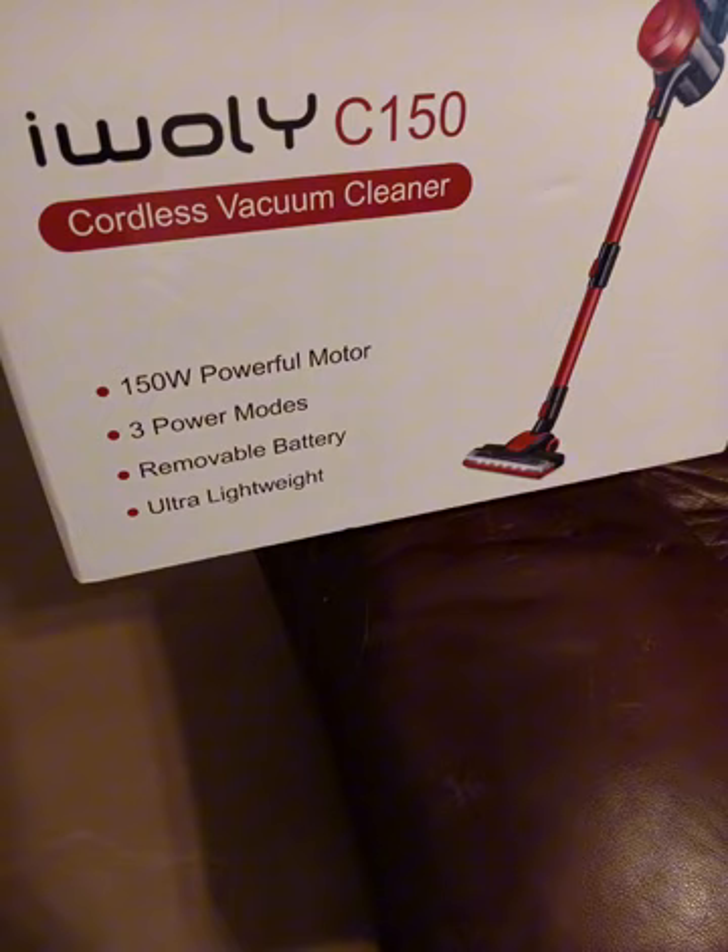iWooley C150 Cordless Vacuum Cleaner — does what it says it's going to do. It does have three power modes, each one stronger. And it comes apart easily for the attachments. Overall, it's not a bad vacuum cleaner for floors like hardwood. We have stained cement. Not bad.